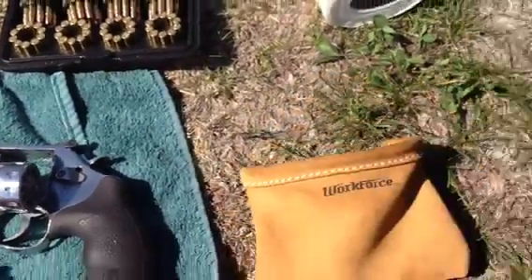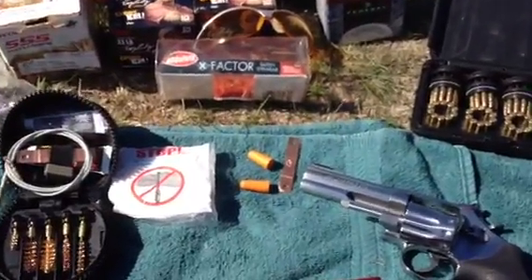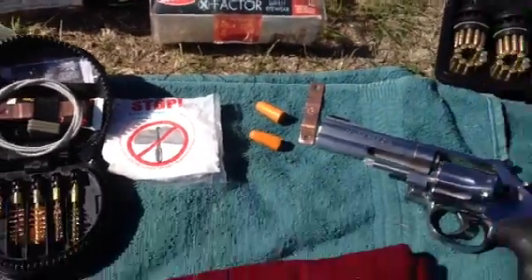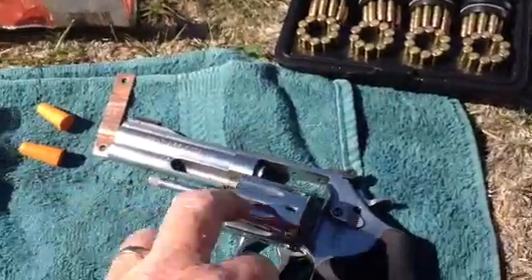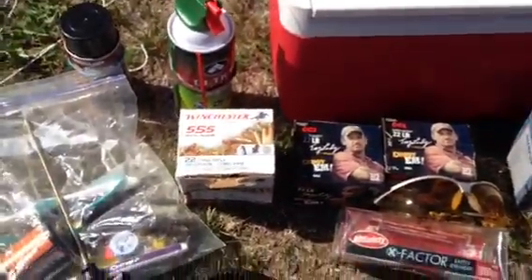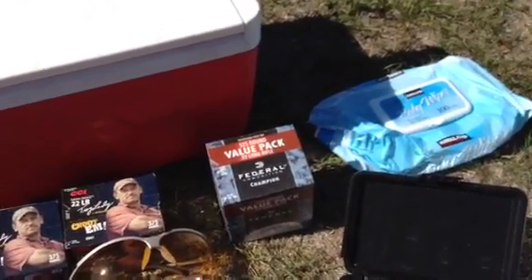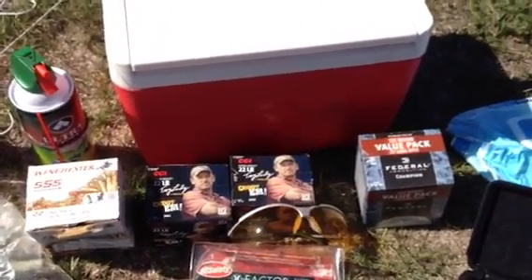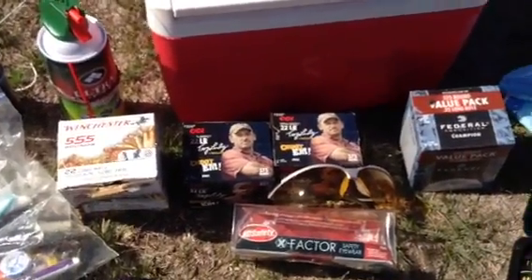I take this contractor pouch and dump my empties in there, and as that starts to fill I'll dump them in a plastic bag. You can see ear plugs for when you're outside. I have a little brass hose clamp here — I straighten them out and it helps to get the lead out of the cylinder. I've got Winchester 555, nice cheap rounds; CCI mini mags; and Federal Champion 525. The Winchester and Federal are from Walmart, inexpensive — a little over four cents a round. The CCIs run about six and a half cents a round.